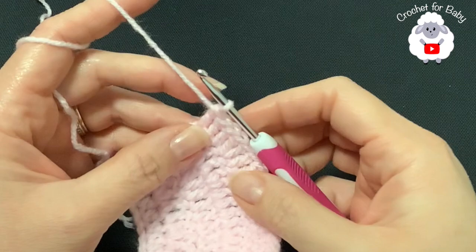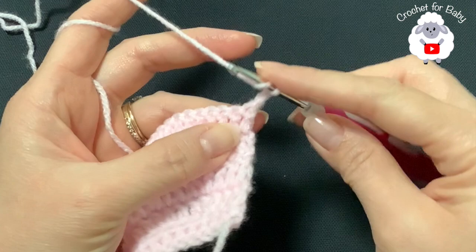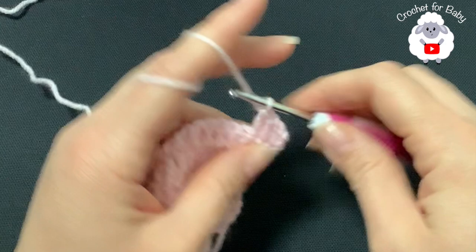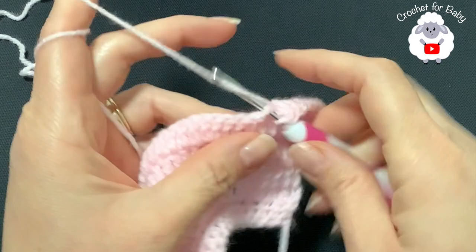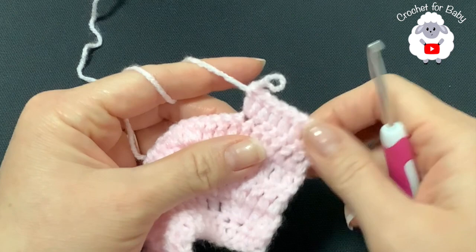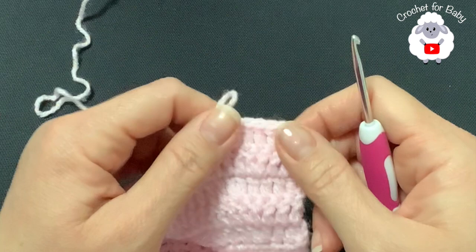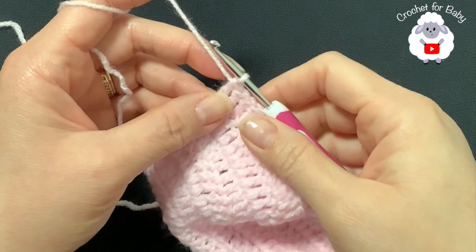At the end of the fifth row I have 115 double crochets. For the sixth row, chain two and turn. Make six double crochets then a double crochet increase, repeating to the end. At the end of the sixth row you'll have 131 double crochets.